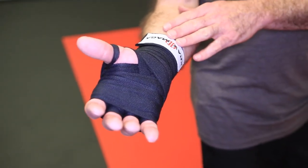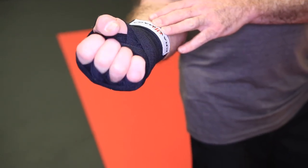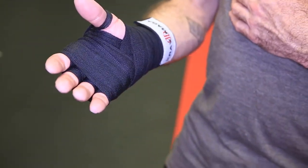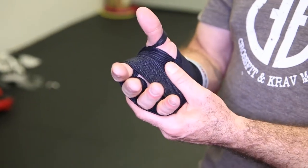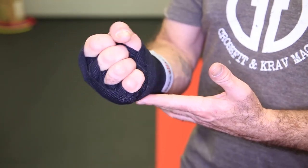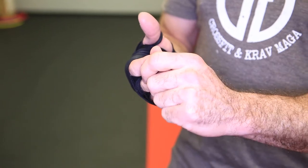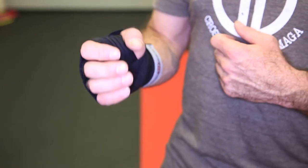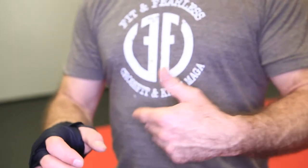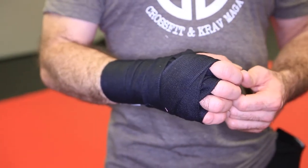What you need to be concerned about when you're wrapping your hands are two things. One, that it's not so tight that it's cutting off the circulation in your fingers — it will loosen up as you warm up and get a little sweaty over the first couple of minutes. But if you feel your fingers getting cold like 10 or 15 minutes into class, you need to take it off and rewrap. Conversely, the other challenge is not making it so loose that it falls off during class.